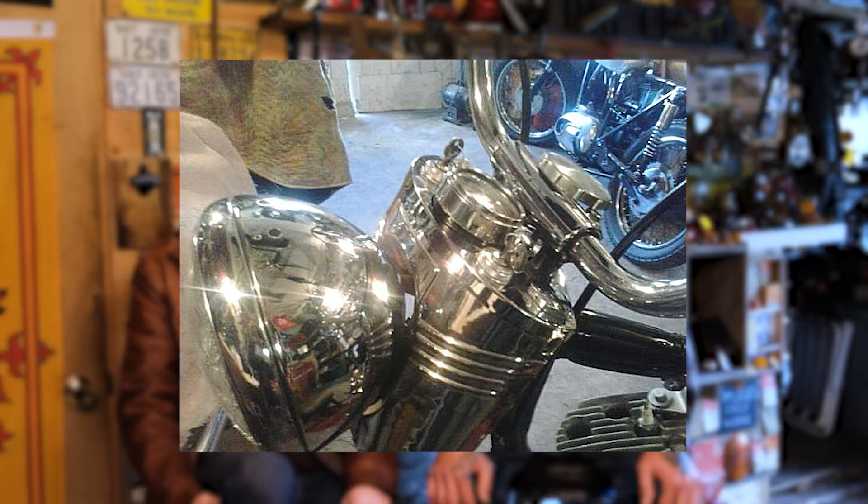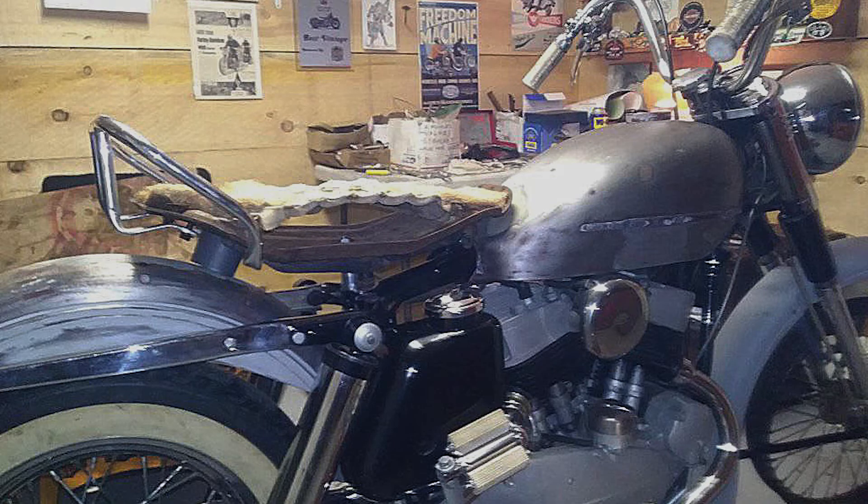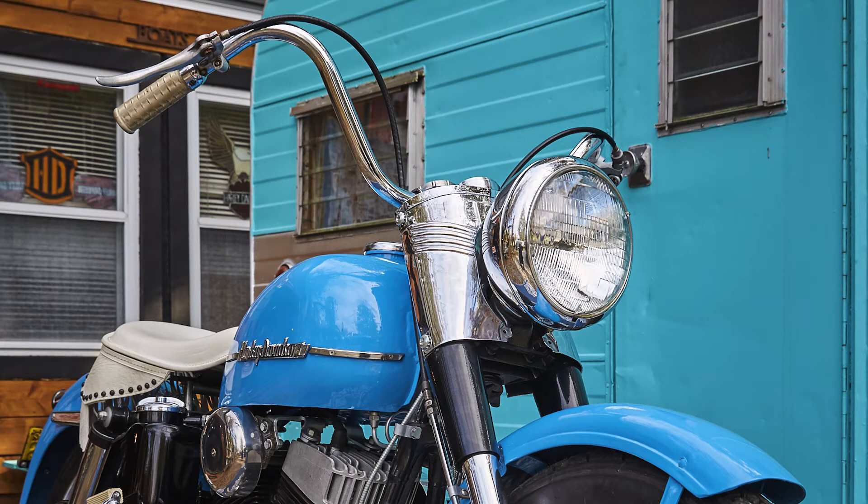The only thing we really changed up was the seat — it's the Harley K model seat pan, but it's got a white leather covering instead of the black it was supposed to be. We took some liberties. The color is Real Blue, which was a factory color for 1952. They offered black, Persian Red, Real Blue, an optional metallic Bronco Bronze, and white was also available. When Dallin and I stripped the fenders down, the bike originally was the metallic Bronco Bronze, but neither one of us really liked the color and it just reminded us of bad things. So Dallin picked out the Real Blue from the available factory colors, and we stuck with that to keep it authentic.